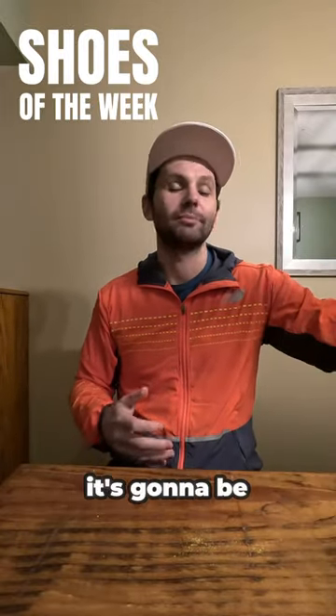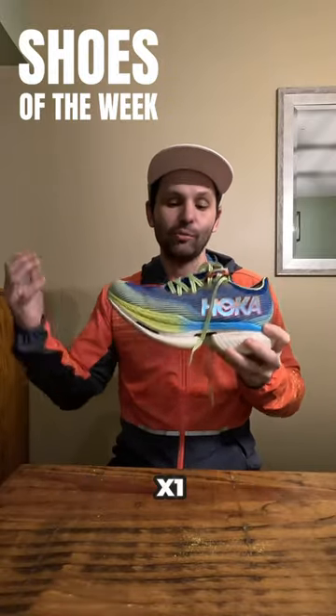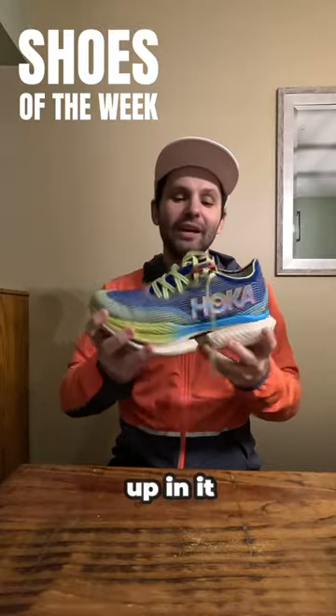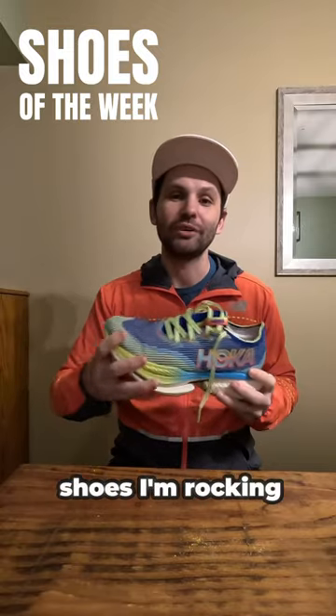And for my long run shoe, it's going to be an easy one — I'm busting out the Hoka Cielo X1. I definitely need to get more miles into the shoe, and I want to see how it feels to cruise and rack up the miles. Those are the shoes I'm rocking this week.